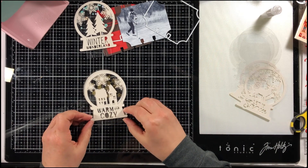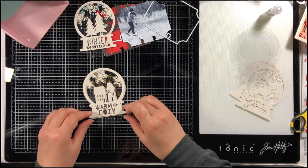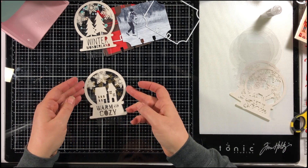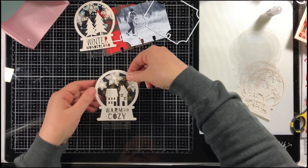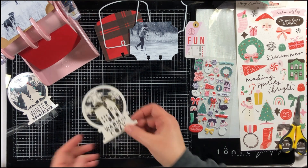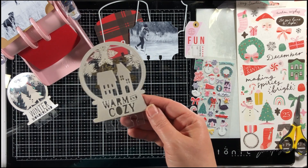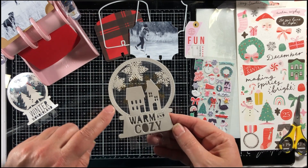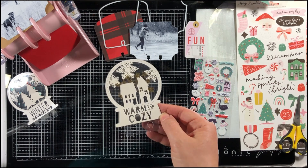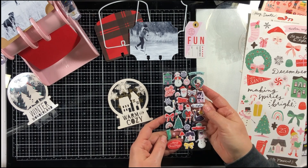I'm going to put this over the top of the other one so that the two cut files line up exactly. Then I'm going to take it over to my sewing machine and stitch all the way around the edge. Look how pretty that looks — you can see the machine stitching around the edge, and then you can embellish it if you like.